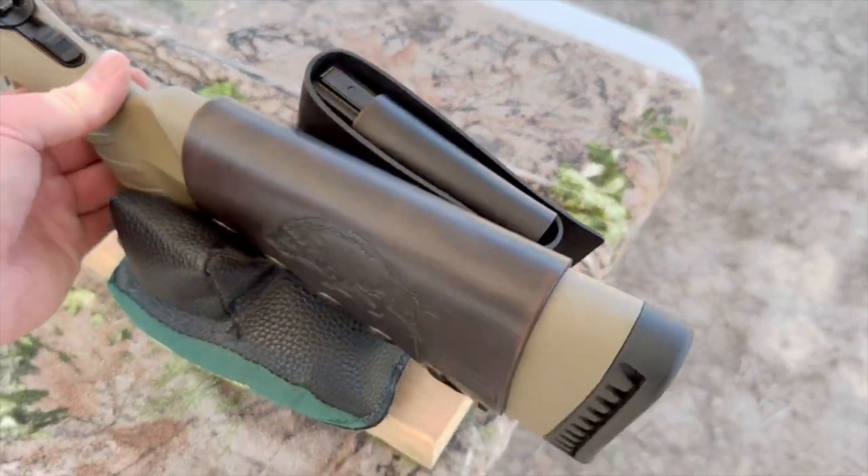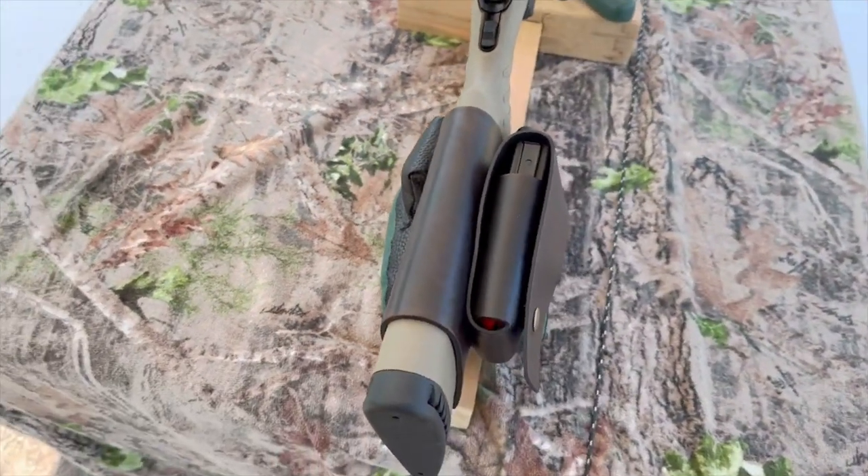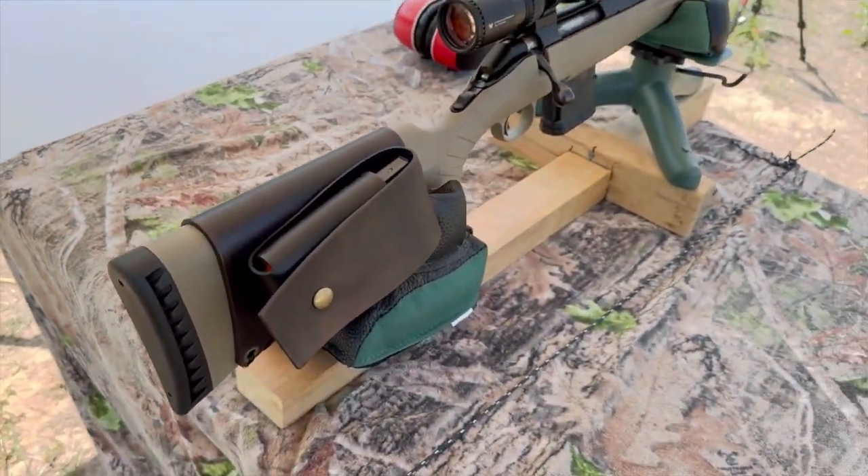Coming around to the other side, I've got my wild boar design on there. Check out my website, masonleather.com — I would absolutely love to make you one. It'll be linked in the description and the pinned comment.